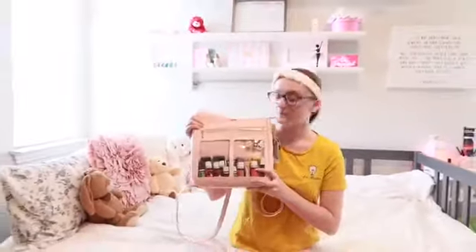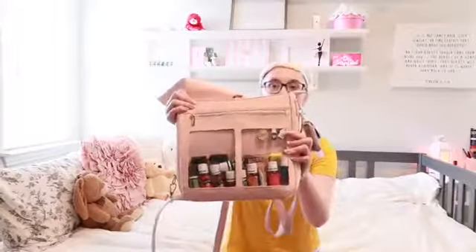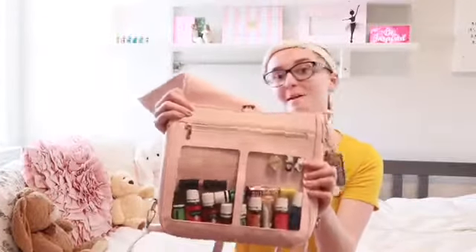There's a display window in the front as well. I hold all my oils, a lipstick, and some pins I got at convention for my lanyard. But I put them on my bag because I don't wear my lanyard anymore.